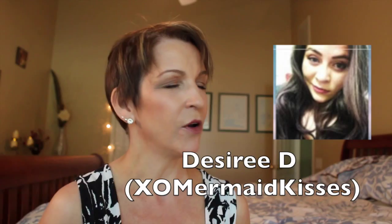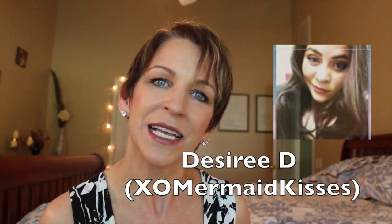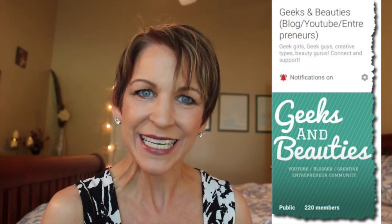I'm gonna link all the information down below, not only for the Google Plus community of Geeks and Beauties, but also for my swap partner who is Desiree D. So I'll have all her information. Basically the way it works is that we had a swap and we were assigned randomly with different partners on our Google community.